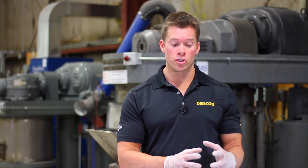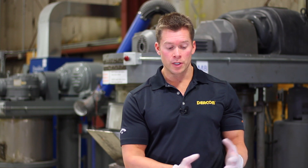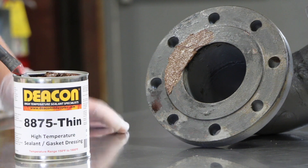After the product would be taken out of service, you would take your bolts apart and then you'd be left with cured sealant material on your surface. You could easily clean that up and then put it back in service.